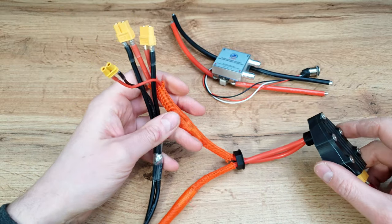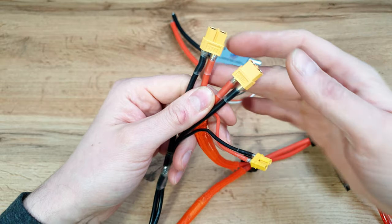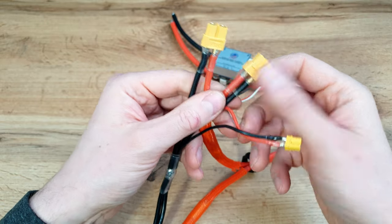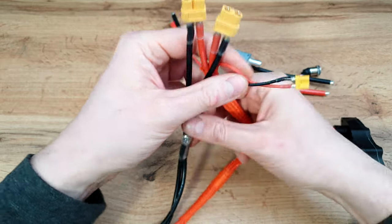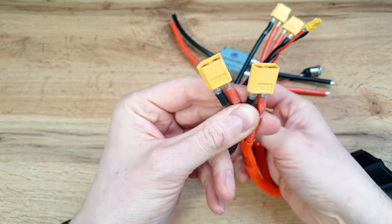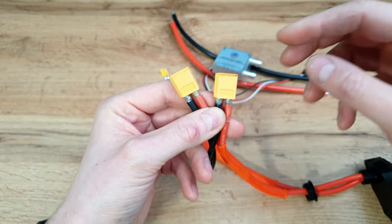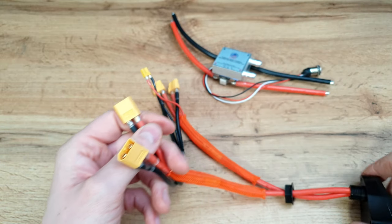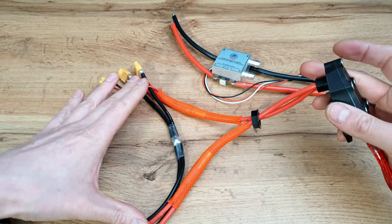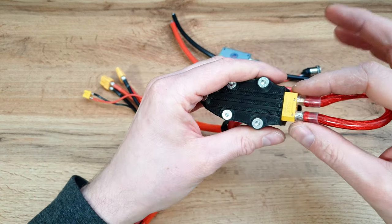As you can see, on one side we've got two XT60 connectors — this is the output — because usually in an e-scooter we've got two controllers. And this XT30 is for some extra items. On the other side we've also got two XT60 connectors, but those are to connect the battery, because an e-scooter battery usually has two inputs. The red wire from both sides, which is the positive, is going into this box.